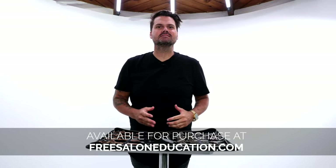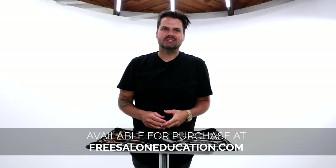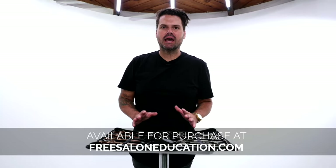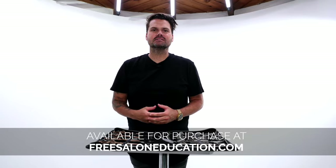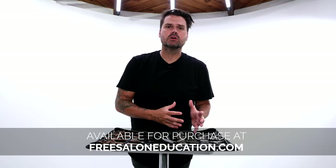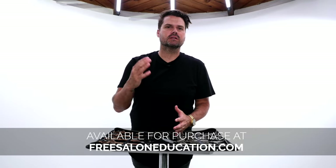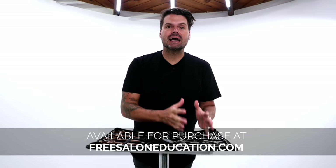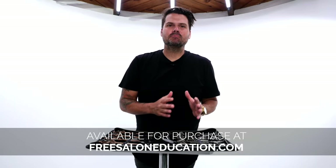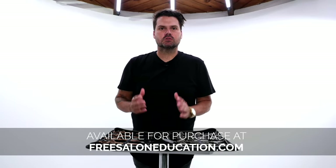I'm guessing you are interested in the FSE Dual 20 Pro. This is one of my favorite scissors in the entire lineup that we have. This is in our Pro Series, and the goal of the Pro Series was to create affordable tools for hairdressers with a lifetime guarantee that could literally last the lifetime of your career, but don't break the bank. Nothing does that better than the FSE Dual 20.